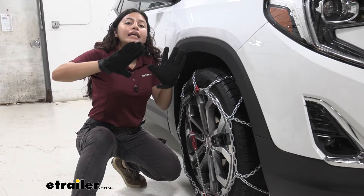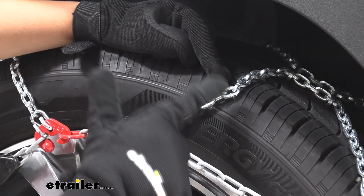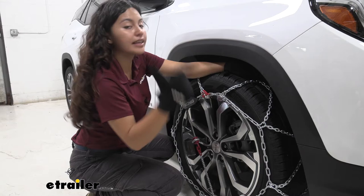The links themselves are made of a manganese nickel alloy steel. That combination is important to prevent corrosion, so when you have salt, ice, and water, you want something that is as corrosion resistant as this. These are square links, so each side is creating traction on the road, and you also have an extra notch in those square links for even more traction.